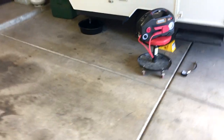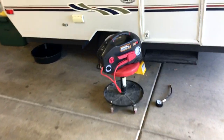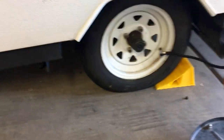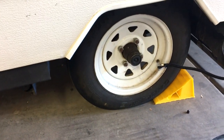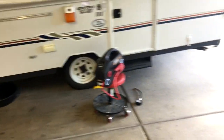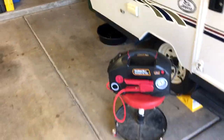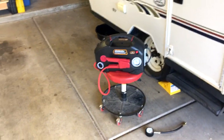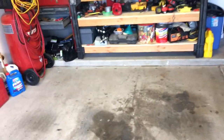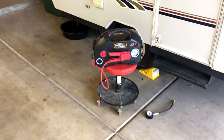It took about five minutes to go from 45 psi — on my little June Bug's little 13-inch wheel — up to 65 psi. So that is pretty good.